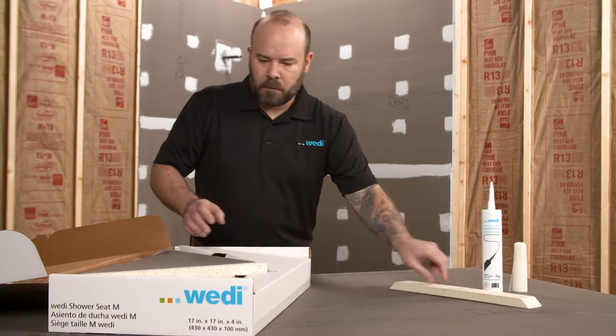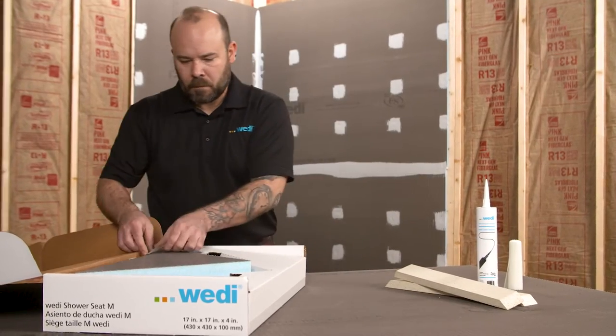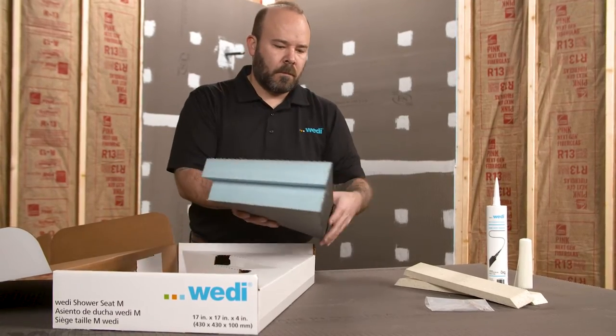Before wall panel installation, ensure 2x6 blocking has been added to the framing if needed. Once your Wedi shower system is completely installed and waterproof, it is now time to install the bench.